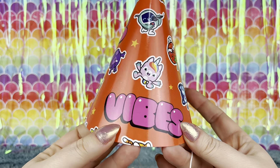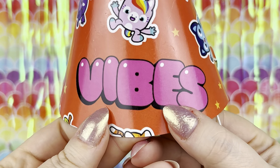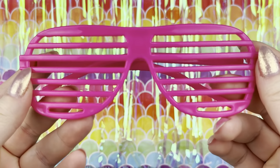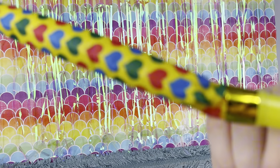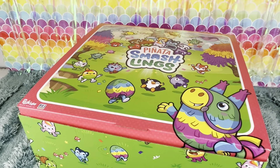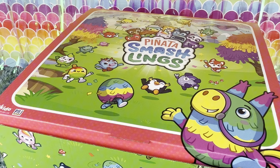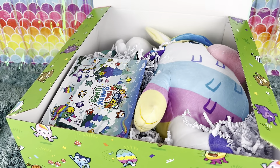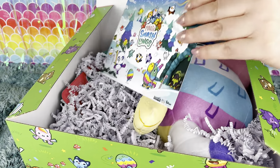And to top it all off we got this fun piñata smashlings party hat that says vibes, and these cool pink shades, plus this little party blower. Oh, did you think that was the end of the video? Nope. PMI sent us over a whole other piñata smashlings box and this one is their holiday smashlings box.